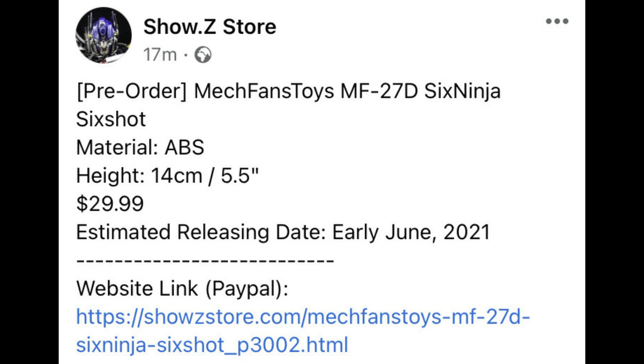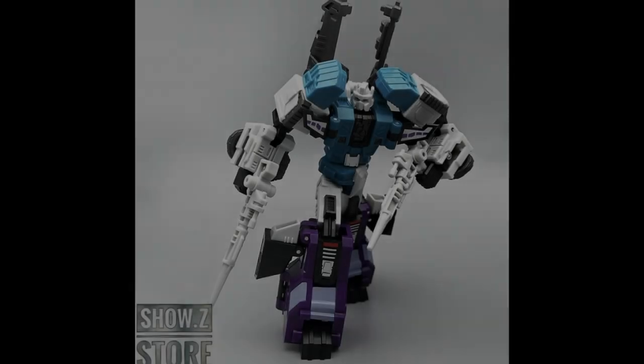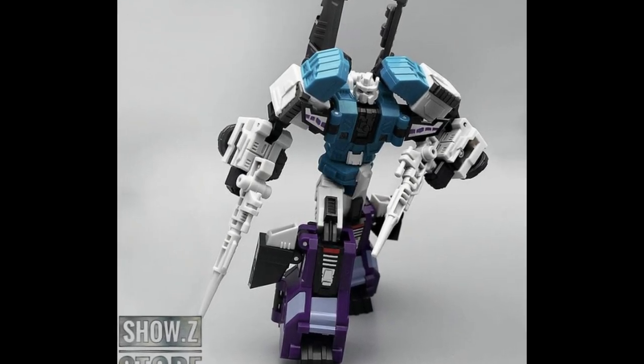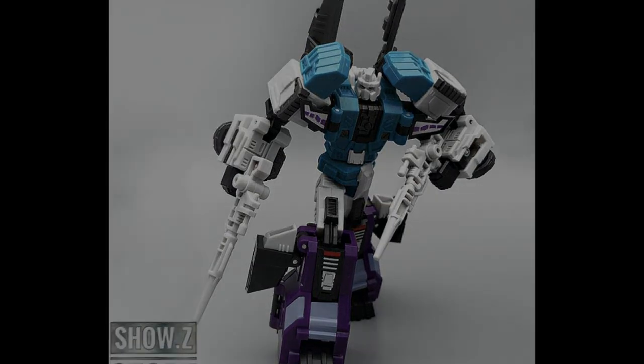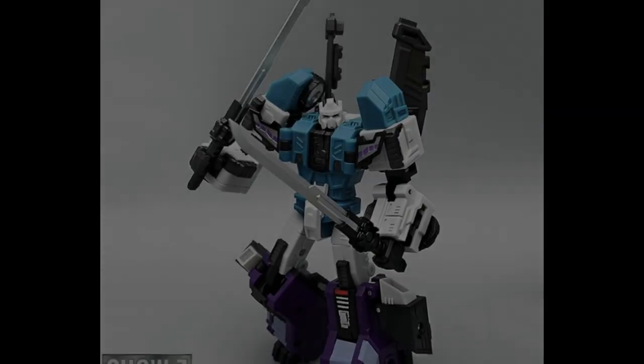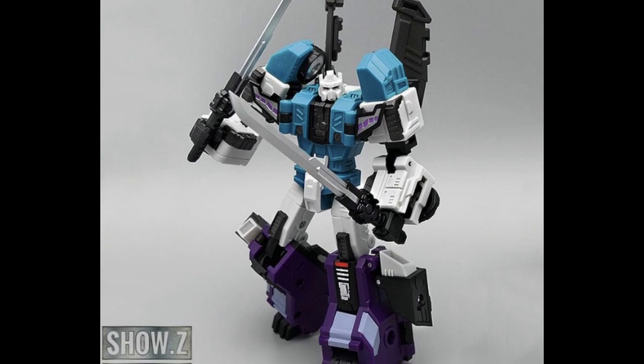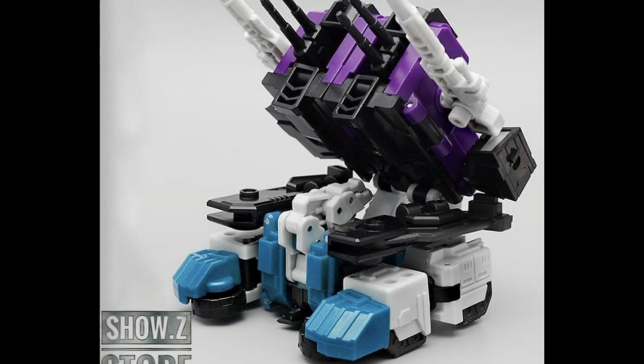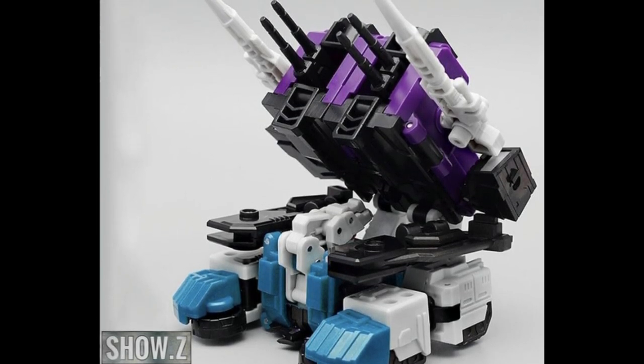Also, they're getting some pre-orders in for MechToys' version of Six Ninja — which to you and I is Six Shot. This is not a new figure but there's a pre-order up for a bit of a restock. It's a great looking figure, not one I actually own, though I do own quite a lot of the MechFans Toys stuff. It's definitely something I'd think about picking up — let me know your thoughts in the comments.